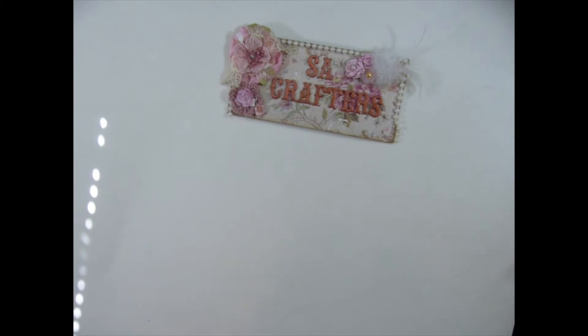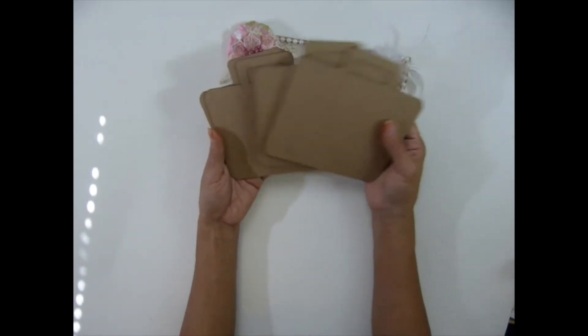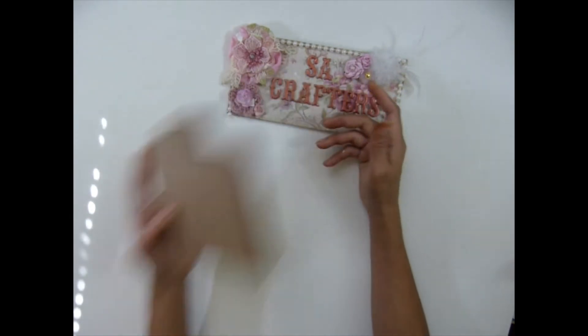I have a suitcase album — I haven't made any 3D products yet. I have a bigger one, but this is the smaller suitcase album. You get five pieces of this.